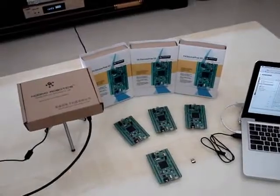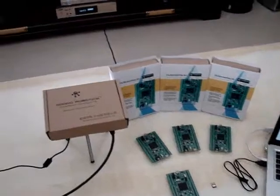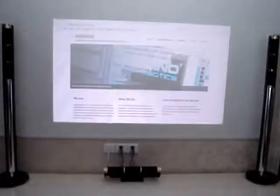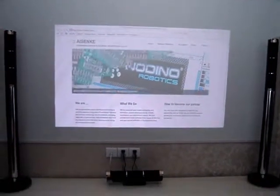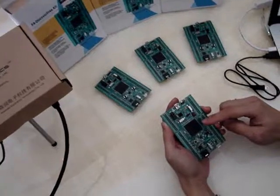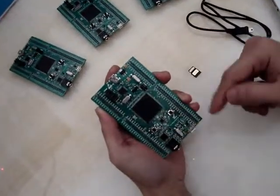Hello, this is our product F4 Discover Free by Isenka. The Dino Robotics F4 Discover Free is the only board you need to develop embedded applications. It includes an FTDI-based JTAG debugger for debugging and programming, an ARM Cortex-M4 as its core, and some external peripherals to get started with.